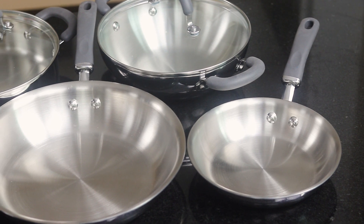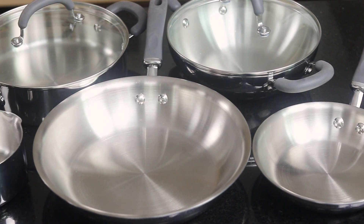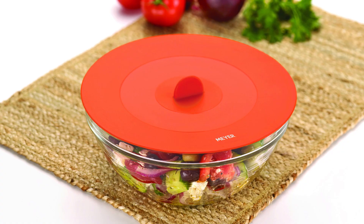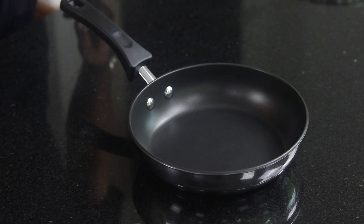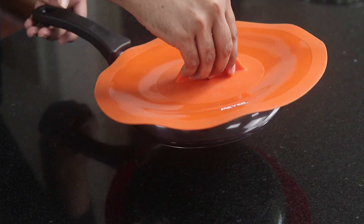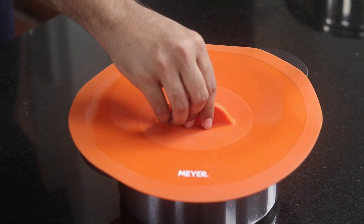Many times the cookware that we buy doesn't come with lids at all, or we tend to lose or break the lids and the replacement ones just don't work. These lids will solve that problem as they fit on any type of cookware, be it a frypan, kadai or a casserole.